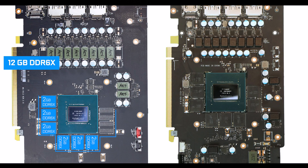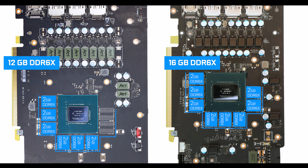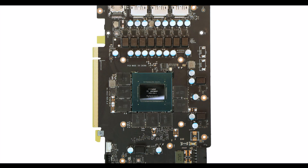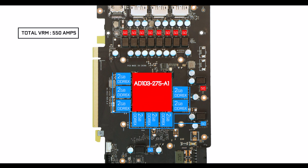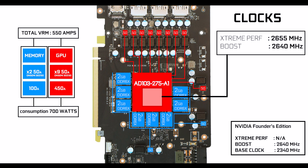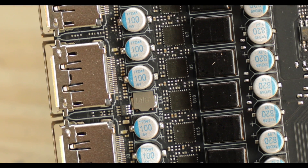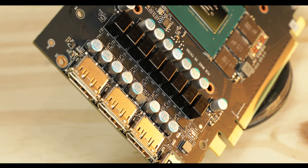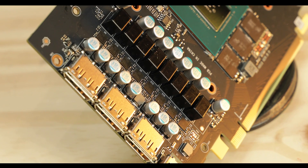It doesn't stop there, since the memory itself has seen a sizable upgrade going from 12 to 16 GB of GDDR6. It is powered by a rather minimal power solution providing about 550 amps worth of juice, 450 of which is GPU-centric — just about enough to reach the full base potential of the AD103-275 Ti, but definitely not designed to push it beyond its limits.